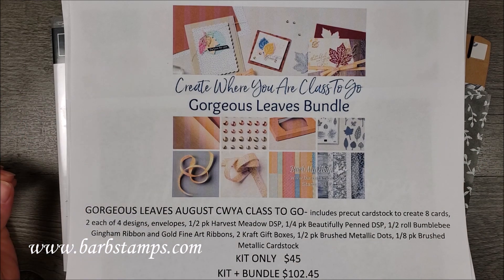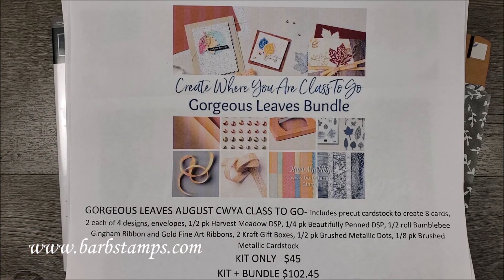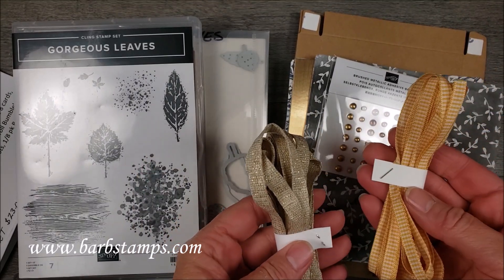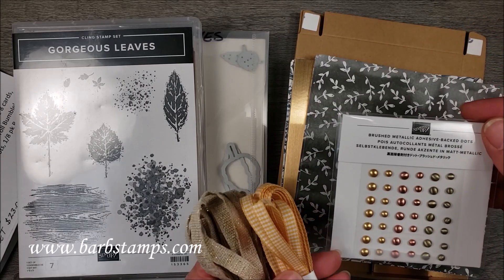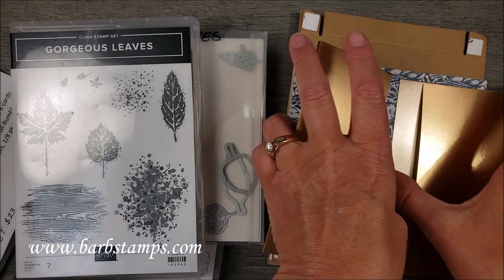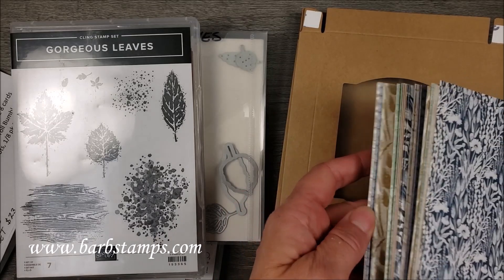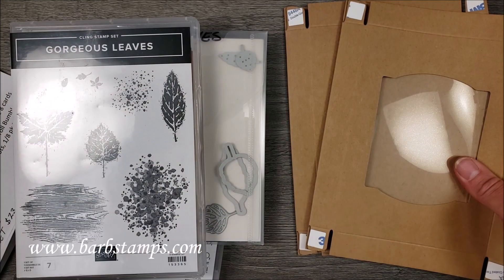The class includes eight cards — two each of four designs, plus the envelopes. You get a pre-cut card stock kit with the supplies to create the cards, as well as your supply kit, which includes a half a roll of the Bumblebee Gingham Ribbon, a half a roll of the Fine Art Ribbon, a half a pack of the Brushed Metallic Adhesive Dots, and beautifully penned Designer Series Paper. You will get three by six pieces of our Brushed Metallic Card Stocks, a half a pack of the Harvest Meadow Designer Series Paper, and two gift boxes that you can house the cards you're going to make in the class.